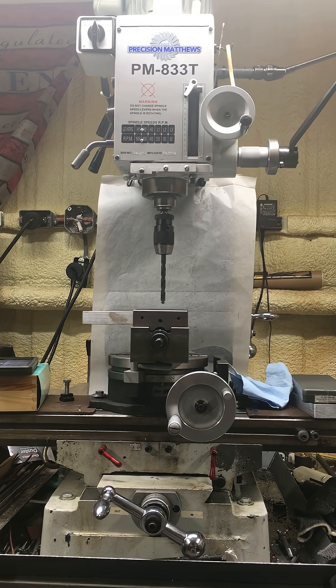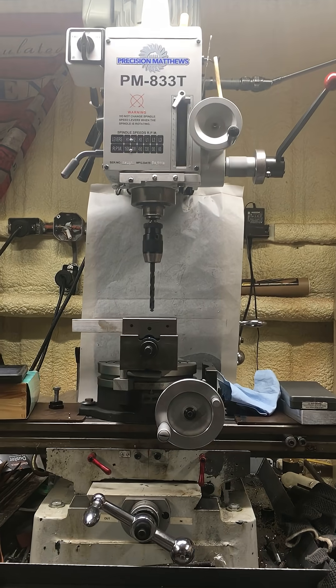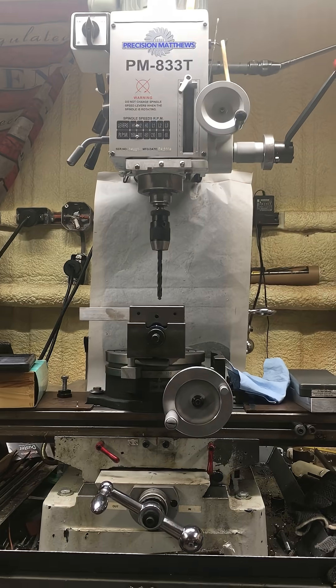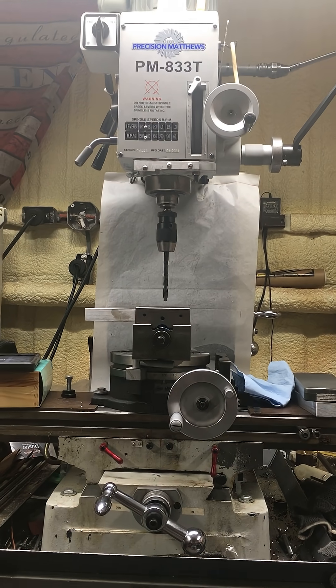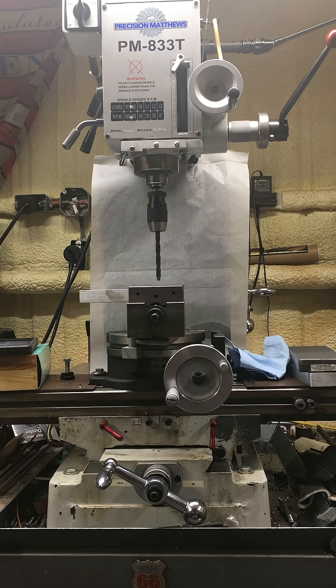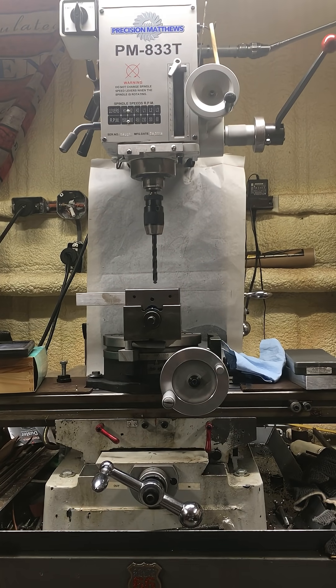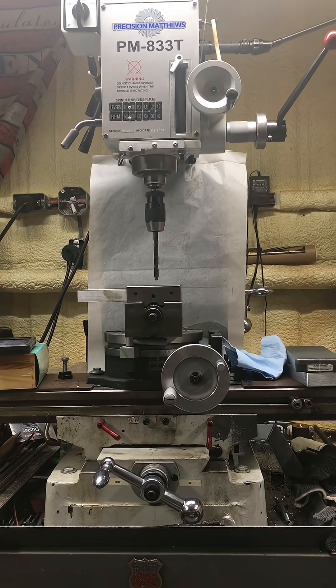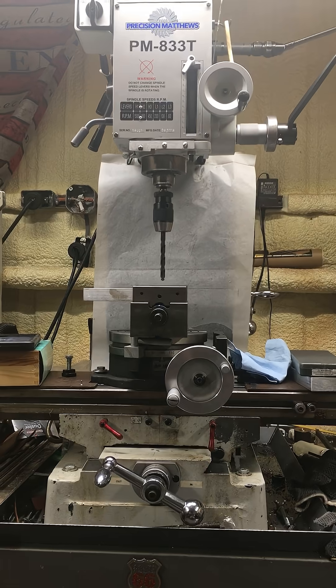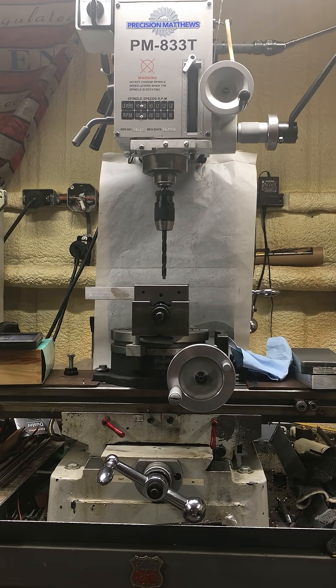I don't plan on using that vise right now on the next project I'm going to be doing. I just wanted to know how everything was going to stack up when I did get ready to put the vise on top of that rotary table. We all know it's a pain putting vices on tables, rotary tables on tables, dividing heads on top — all that heavy stuff.